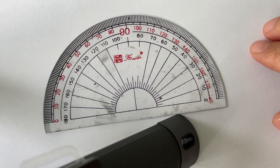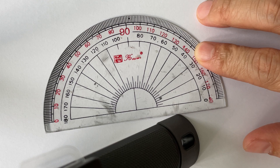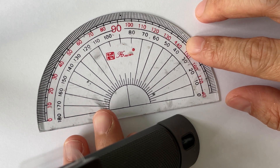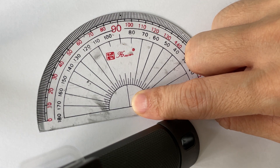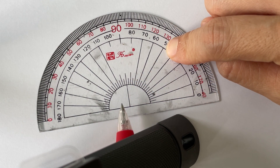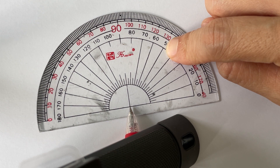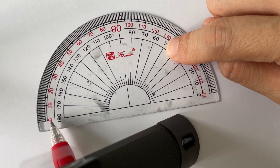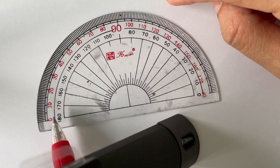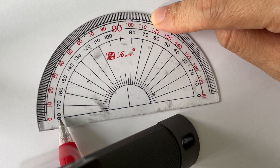Now let's take a look at the protractor and let me show you the other parts. The protractor, as you can see, is in a semicircle shape. This point here between the bottom straight line and the right angle that comes down towards the bottom line — this is what you call the center. Other than that, we have two scales. Scales consist of numbers.